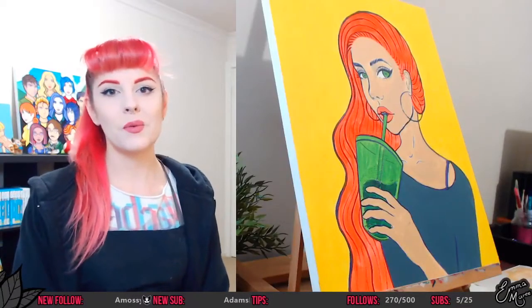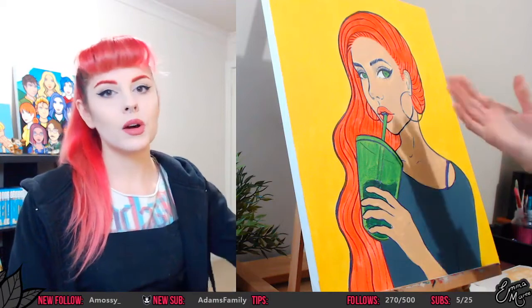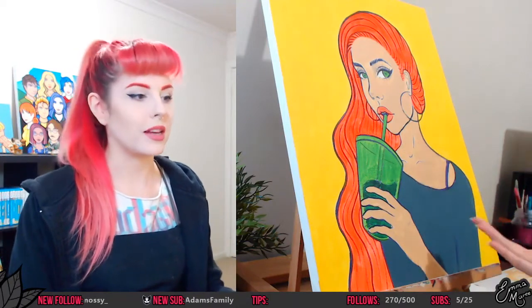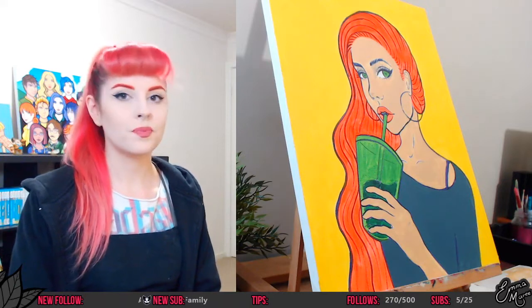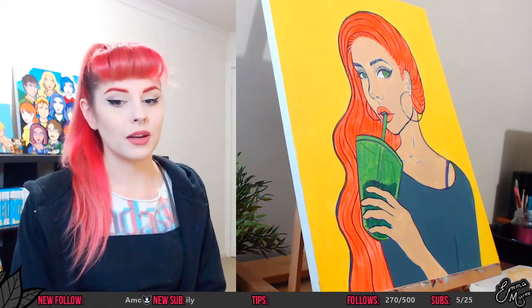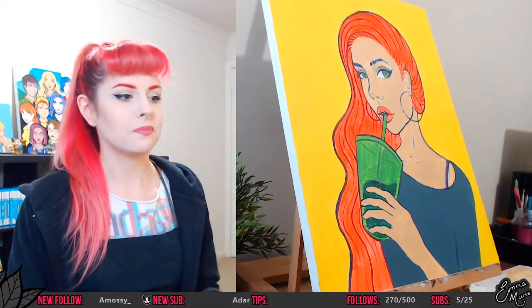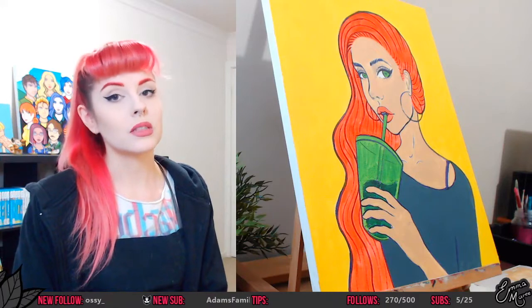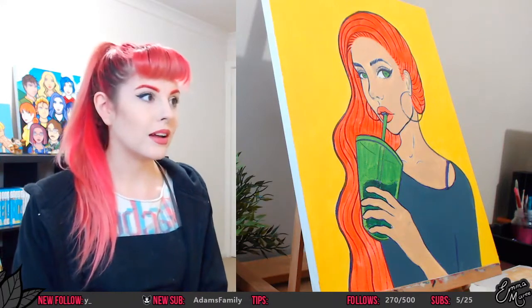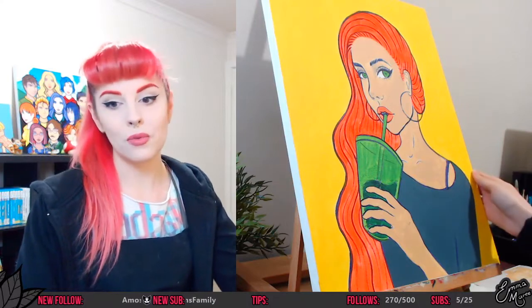Hello everybody and welcome back. Today I'm going to be continuing work on this piece right here. One thing I noticed after finishing my live stream last week was that the orange color wasn't exactly what I was expecting — however, now that it's actually dry it looks a lot more fluorescent.